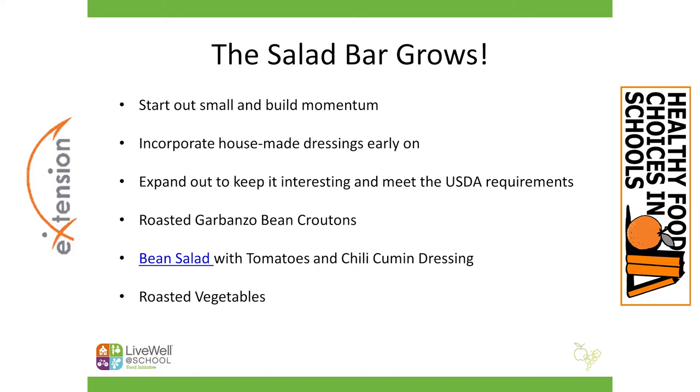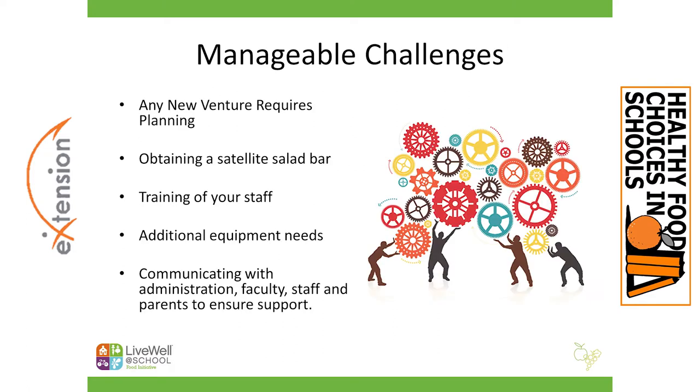With all of that inspiration, you will have manageable changes. Any new venture requires planning and will throw you some challenges, so we do suggest taking it slow. You don't just jump in wildly without taking a pause to really plan out what you're going to do with your salad bar. That means first enrolling your staff and talking to them about your vision and your dream so that everybody's on board.